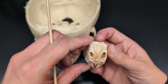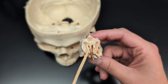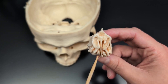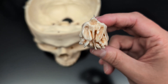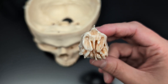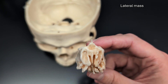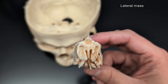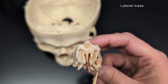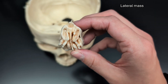Looking at the disarticulated ethmoid rotated to the anterior view, right in the center is the perpendicular plate. If you look immediately next to it, that's the middle nasal concha. The middle nasal concha are actually part of a larger structure called the lateral mass. So the perpendicular plate is dividing the ethmoid bone into a right and left half — each half is a lateral mass.